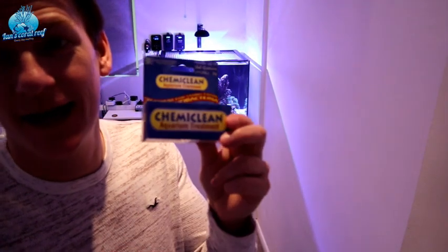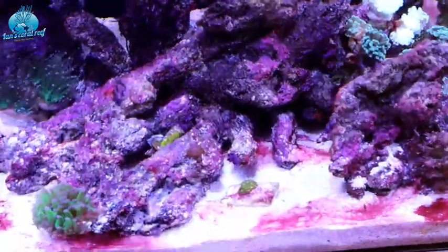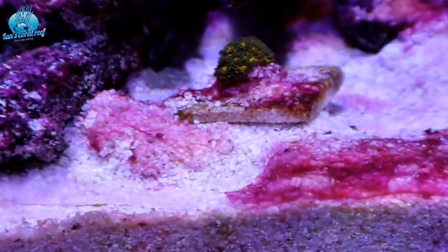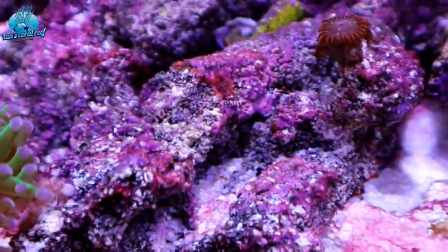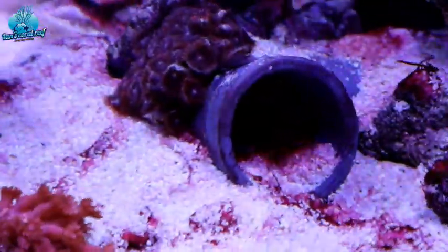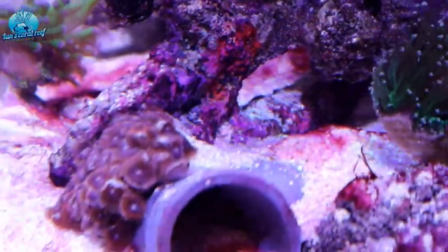All right guys, back again. Today I want to see how well this stuff works on cyanobacteria. Here you can see there's loads of cyano all across the bottom, all on these little frags. This is from not doing enough water changes, having too high phosphate — generally just letting it go to rack and ruin for a bit.